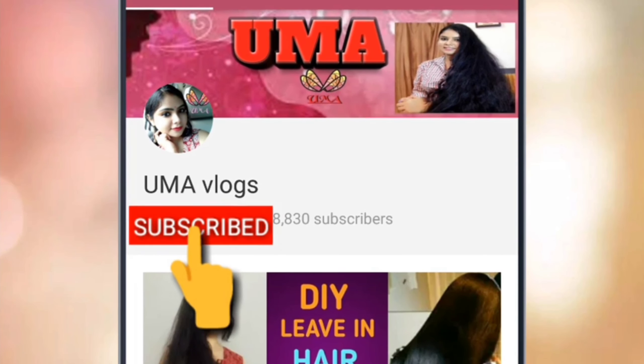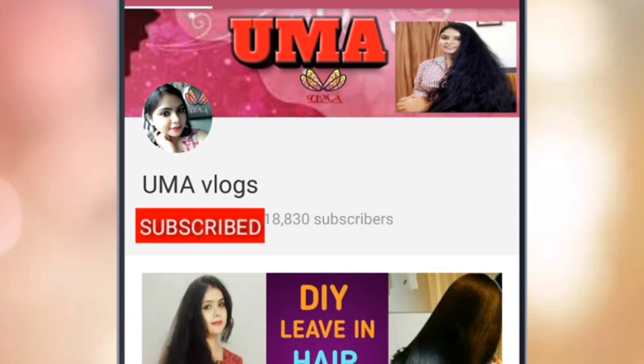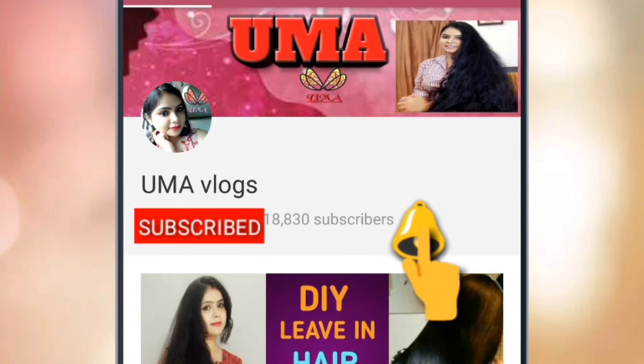Subscribe to Uma Vlogs channel and click on the bell icon for my latest videos. And this is free.